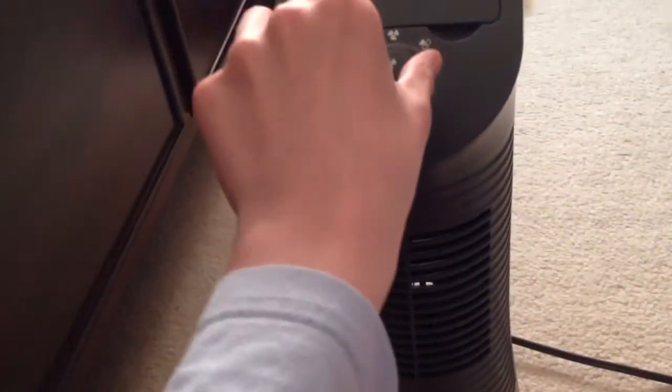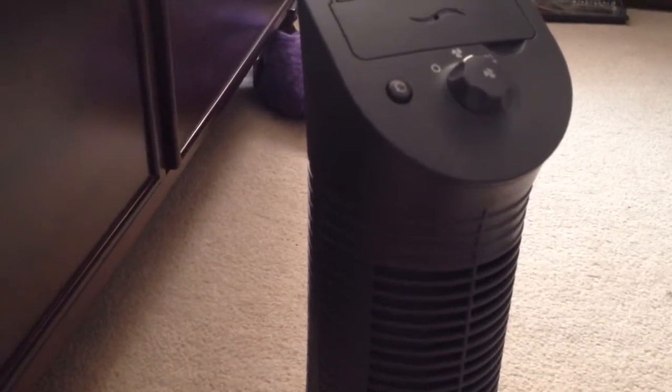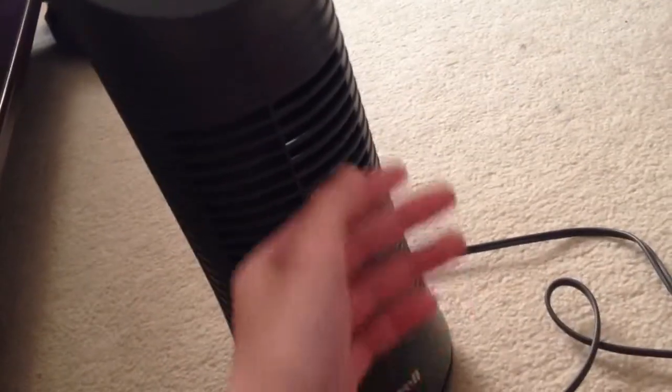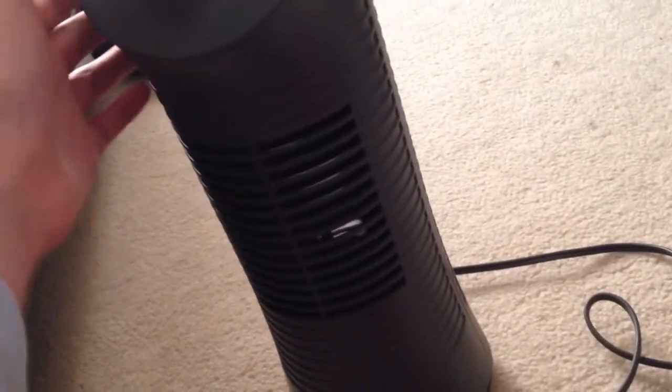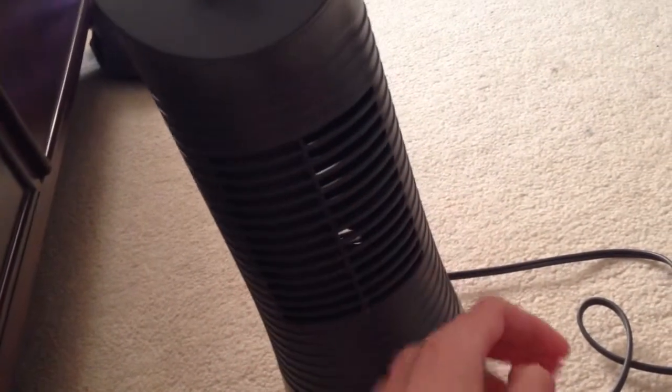There's an oscillation too. Runs perfectly fine, very quiet. You can actually smell it — you can't smell it through the camera, but it smells pretty good. It does not really blow it from both holes, only from this one hole, not the other. But it would still cover a whole bunch. It's very good airflow, even on low.